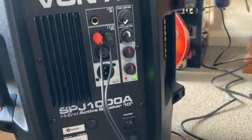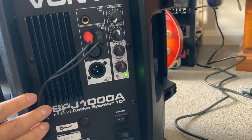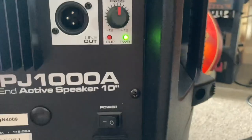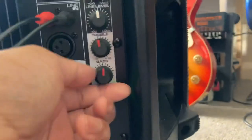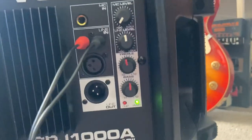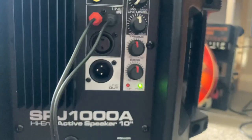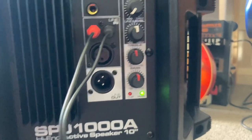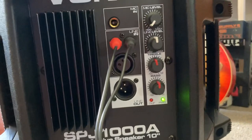At the back, I'm running a couple of RCA inputs to get the signal into the speaker. There's a power LED and a clip indicator. The clip light comes on way earlier if you crank the bass up quite a bit. The bass sounds fairly well — it's punchy, there's no boominess in it. It will not fill the room with just the speaker on its own, but the bass it gives out is quite punchy.